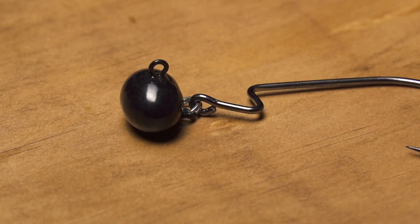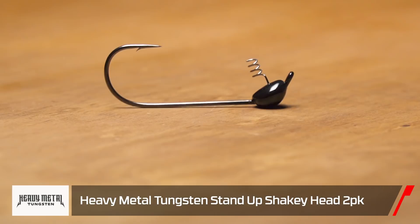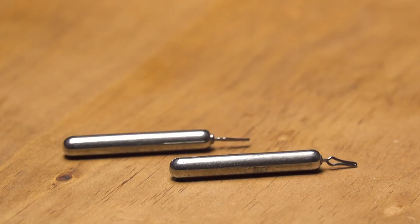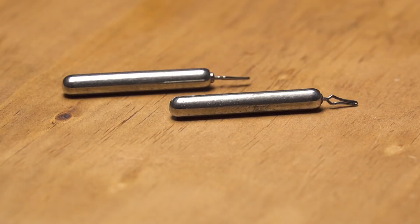They also have a standup shaky head and a round ball head — two different shaky head options depending on whether you want the standup or the traditional round ball head. Heavy Metal Tungsten is also coming out with a teardrop shape and skinny drop shot weight, so they've got you covered on all bases for tungsten.